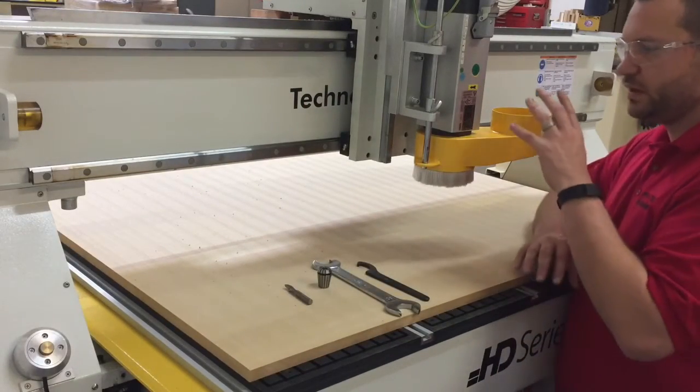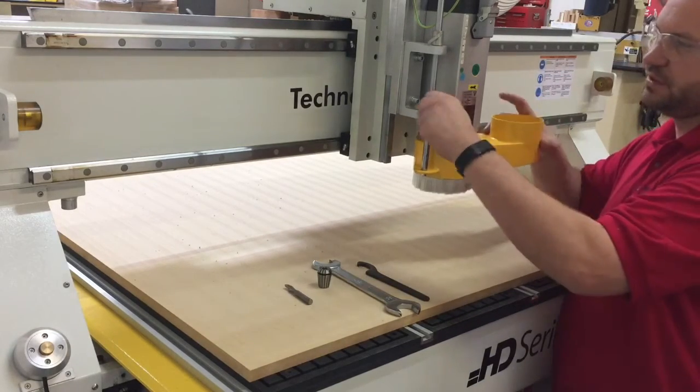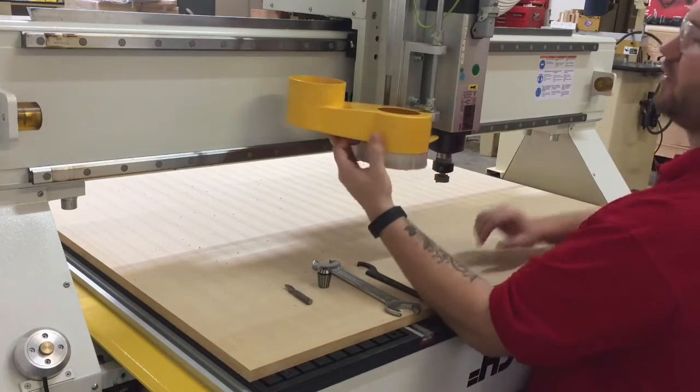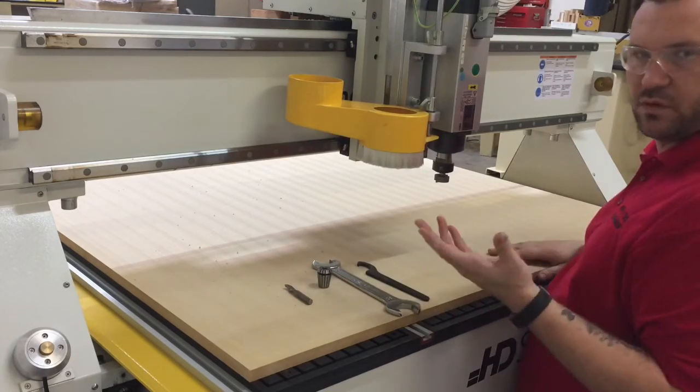We're going to show you how quickly we can take the tool and change it out on a Techno HD. We just did the table mill, so we've got the table mill in there right now, which is a one-and-a-quarter inch diameter tool. We're going to change to a three-eighths bit, which is what we're going to use in our next file.